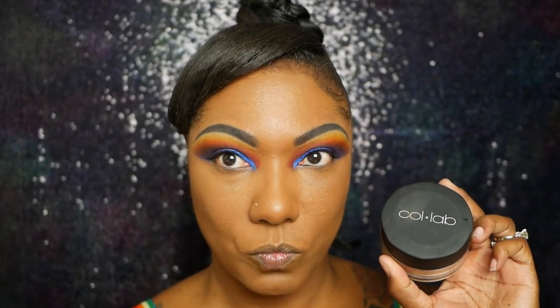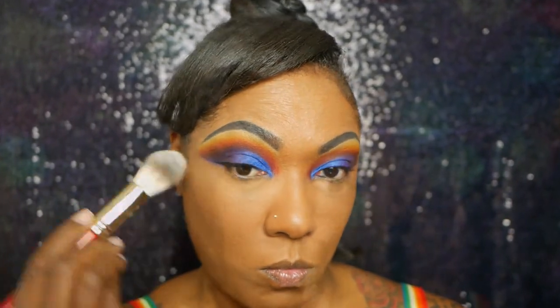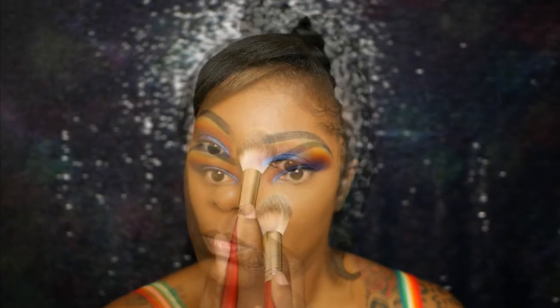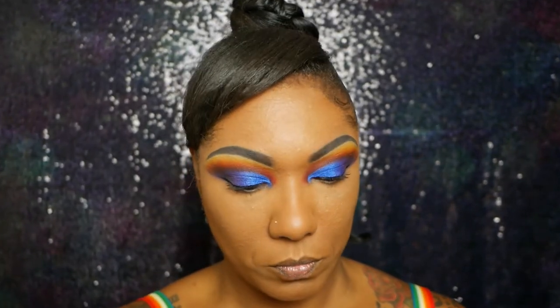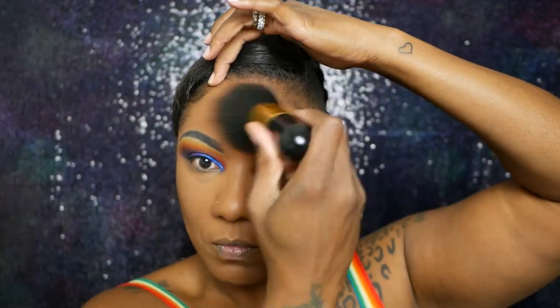Now I'm going into my Collab Luce Setting Powder, taking some of this under my eyes as well as in the rest of the highlighted areas, just lightly dusting it around my face. What I like most about this powder is that it's not super yellow — it's a nice warm shade for women of color. Then I'm going into my Elf Pressed Powder to warm my face up, set the rest of my foundation in place, and make sure everything is cohesive.